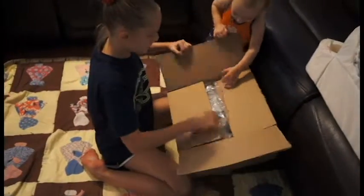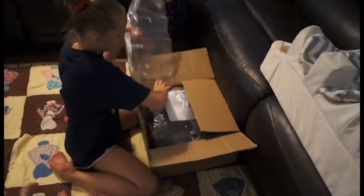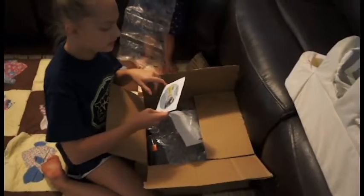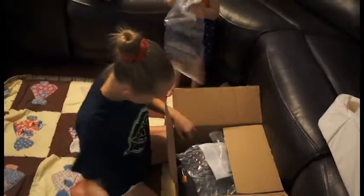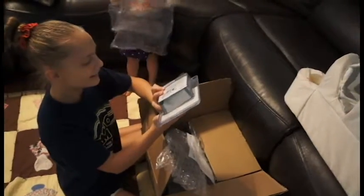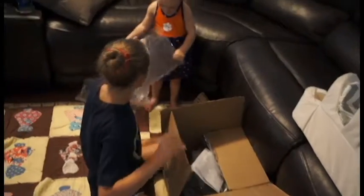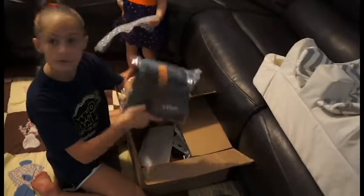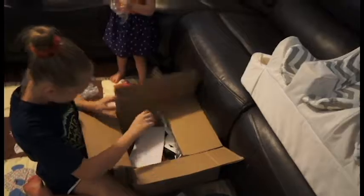Oh! Here, you can have this — be careful! We got... what is it? Jetty got a memory card wallet. A digital... CD? Is this one of those nose sucker things? I don't think so — it looks like a cleaning kit. And a bag.